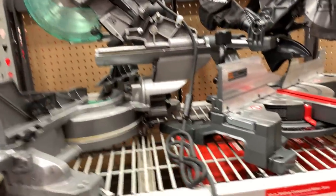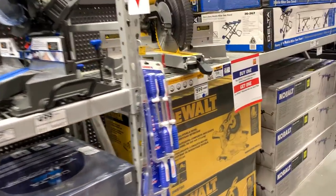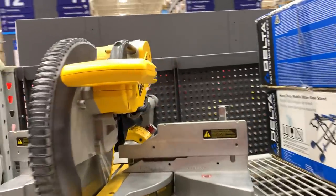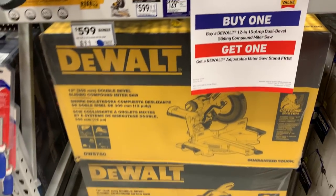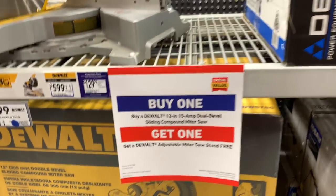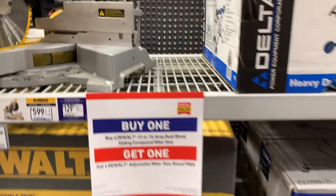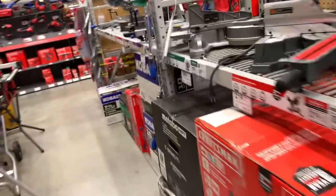Not really much going on with the miter saw section. That's all they've got, and this saw's been here a while. It's $780 — but at this point there's a buy-one-get-one where you buy the saw and get the stand for free. If you're interested, check it out. As Forrest Gump would say, that's all there is to say about that.